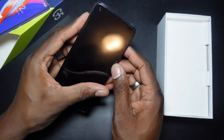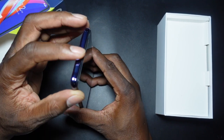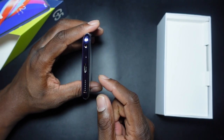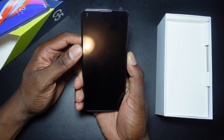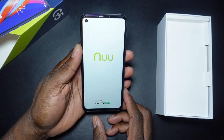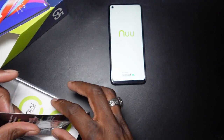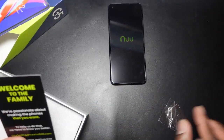You've got a power button here, a volume rocker, and it looks like it has a screen protector built in — we'll peel that off. SIM tray up top, nothing along the top. It's got a flat indention at the top and bottom of the device, with a headphone jack, Type-C port, microphone, and speaker grill on the bottom. Let's power this up. A little vibration — boom, it's on!